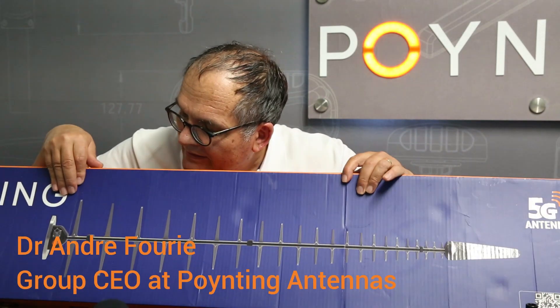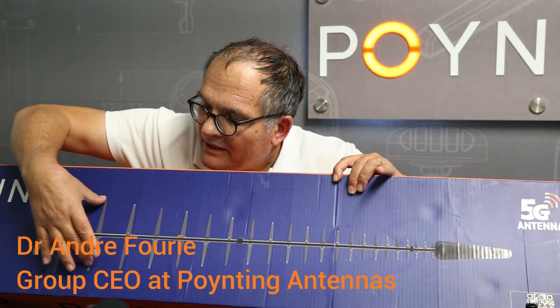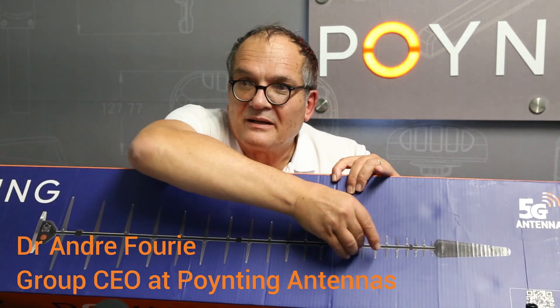Here you can see an LPDA. LPDA is characterized by elements that taper downwards.